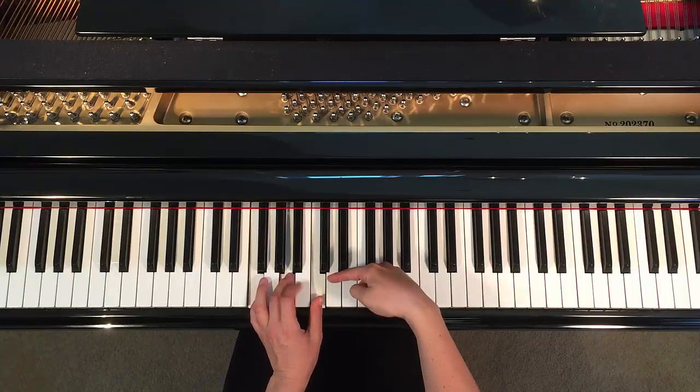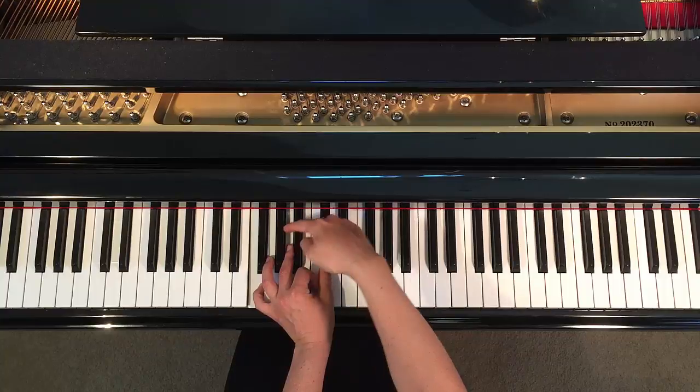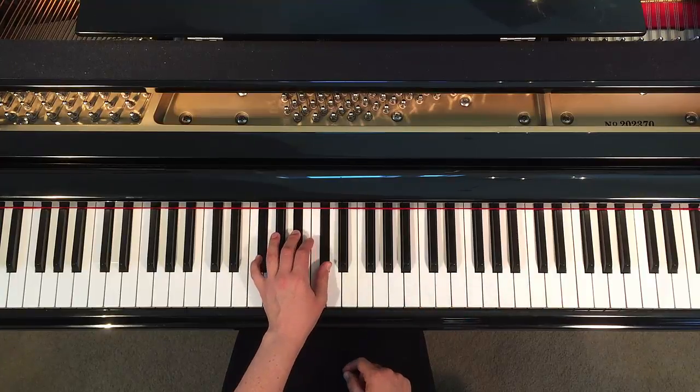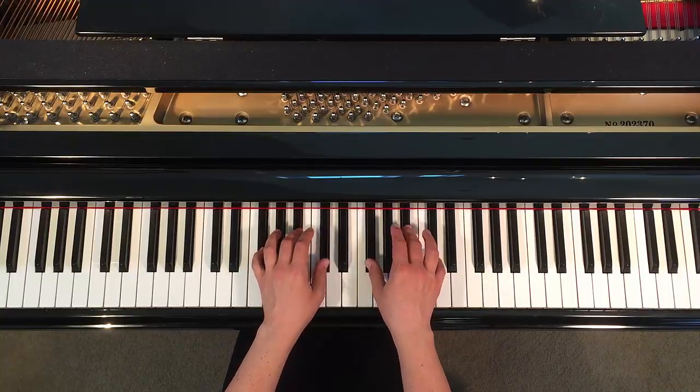I'll do it backwards so hopefully you can see better. Thumb will go up, then middle finger will go up — up means to the right — and pinky will go up to the right. And so there you have your F-sharp, your A-sharp, and your C-sharp. This is your F-sharp major chord in both hands.